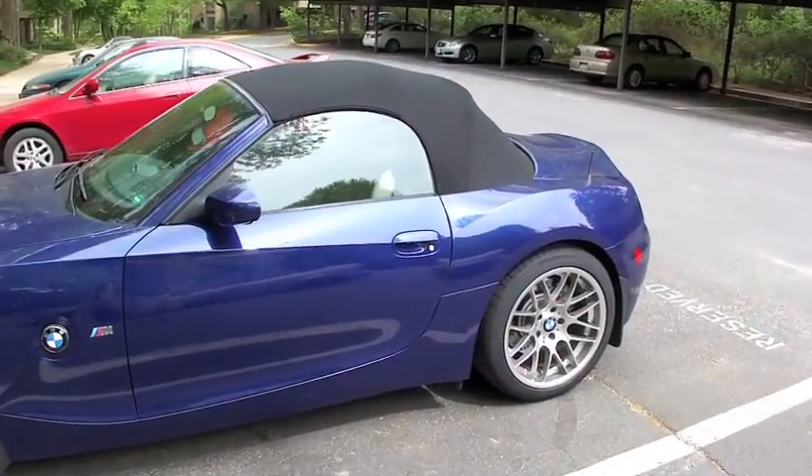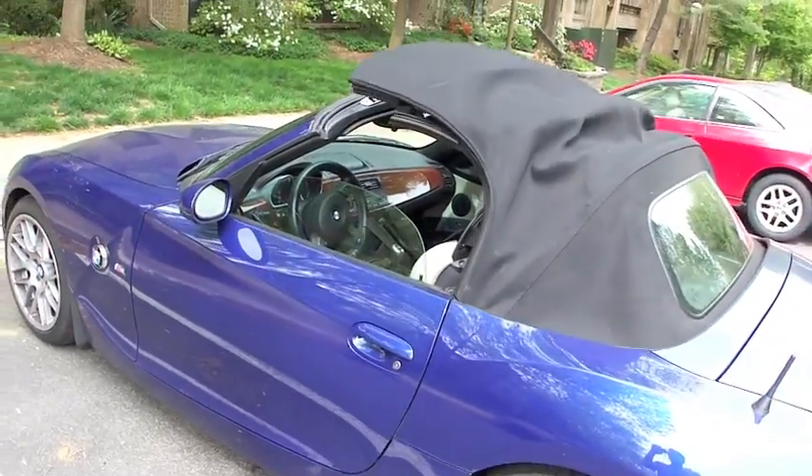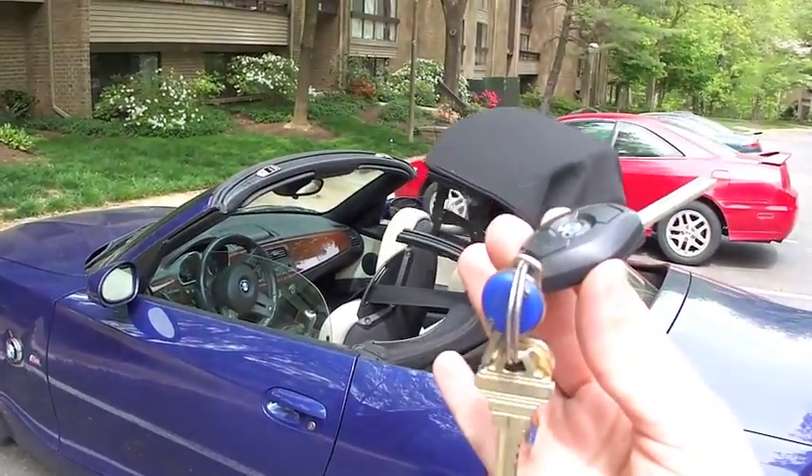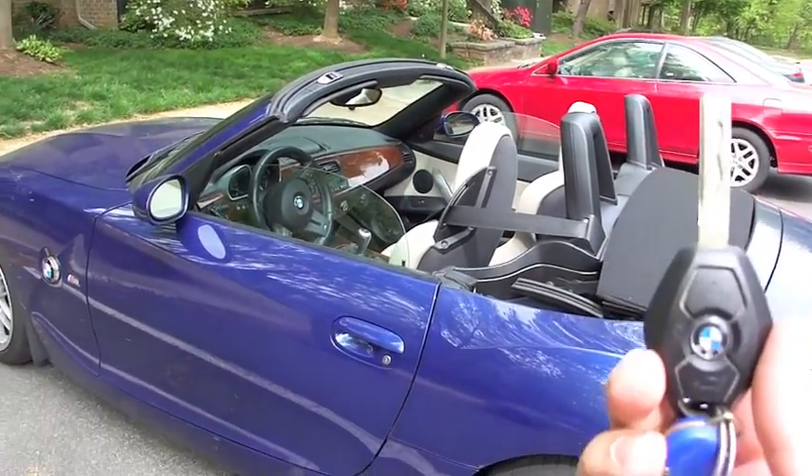Notice that I'm not pressing the keys, and here in a moment the window should start sliding down — and there's the top coming down. And there we are, automatic top unlock with your key.